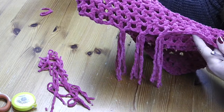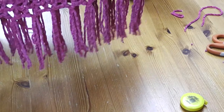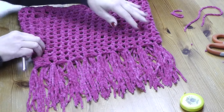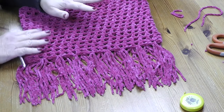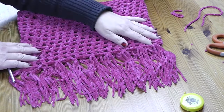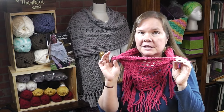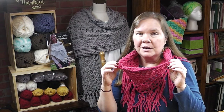I've finished attaching all my fringe — I wanted to show you what this looks like. We are done and all ready to wear our waffle stitch cowl. We've completed our Easy Beginner Waffle Stitch Cowl. I hope you liked this project — if you did, please click the subscribe button so you don't miss any more projects coming your way. God bless!